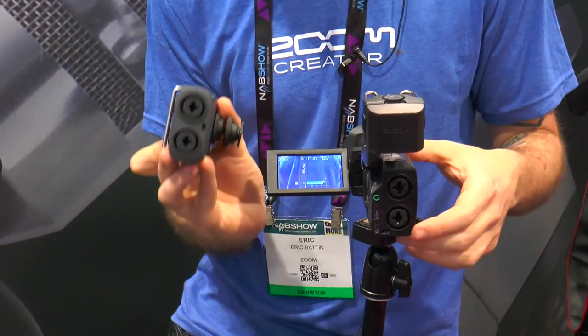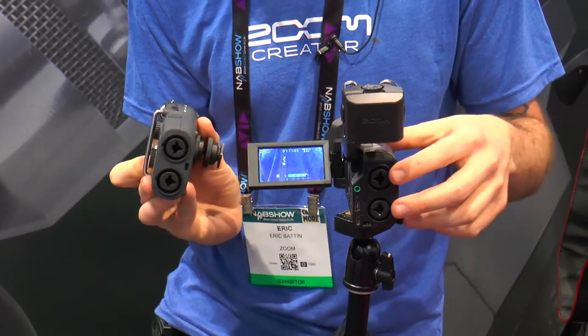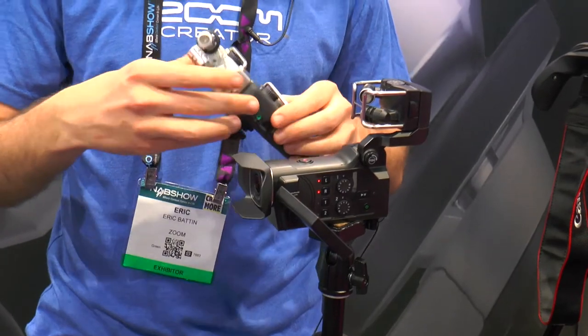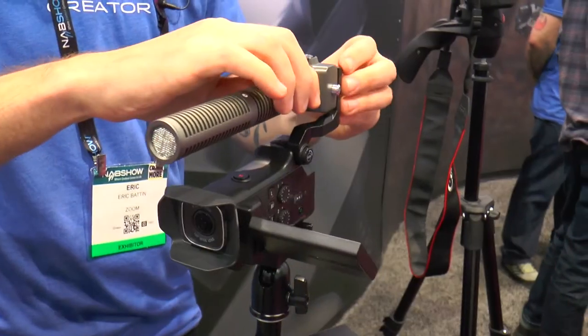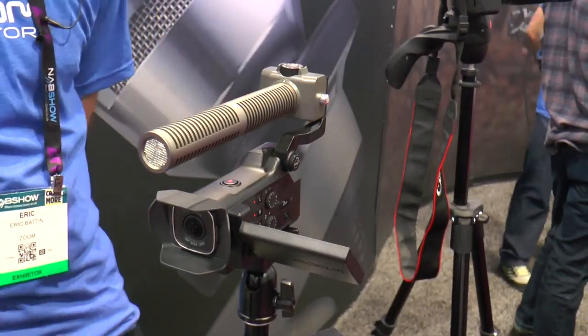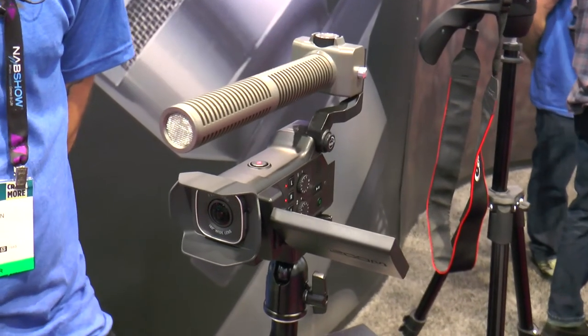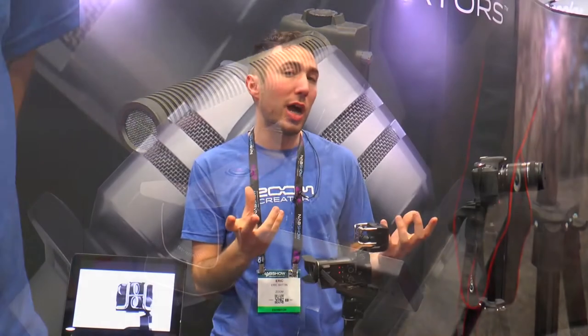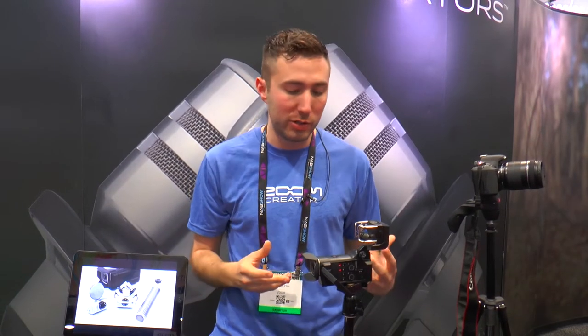On the back, both have two XLR mic preamps. They also both have the ability to interchange the microphone capsules. So you can use the Q8 with any of the XY microphones, the EXH6 — if you want to add two more XLR inputs — or any of our shotgun microphones. We have both a mono and a stereo.